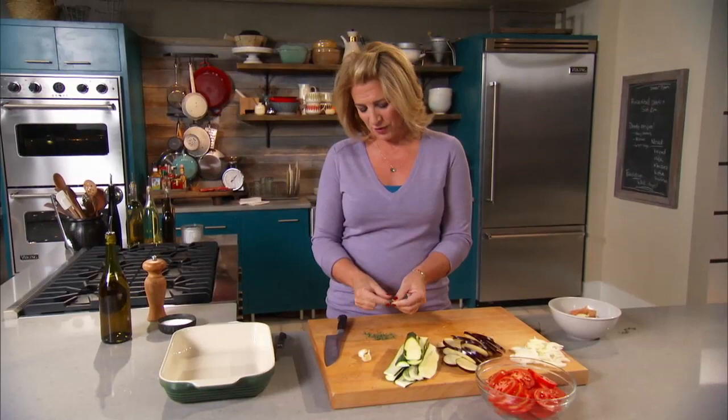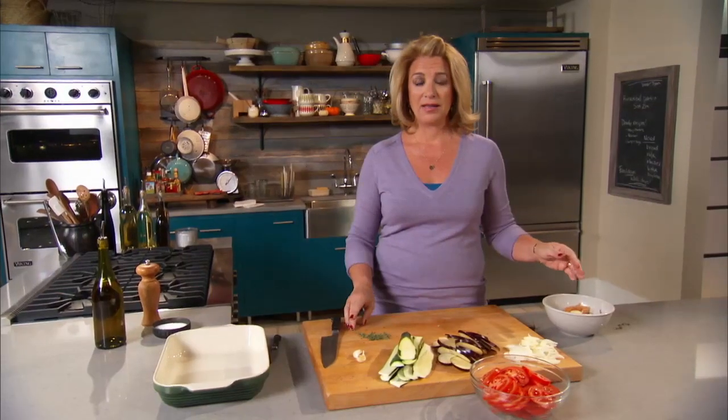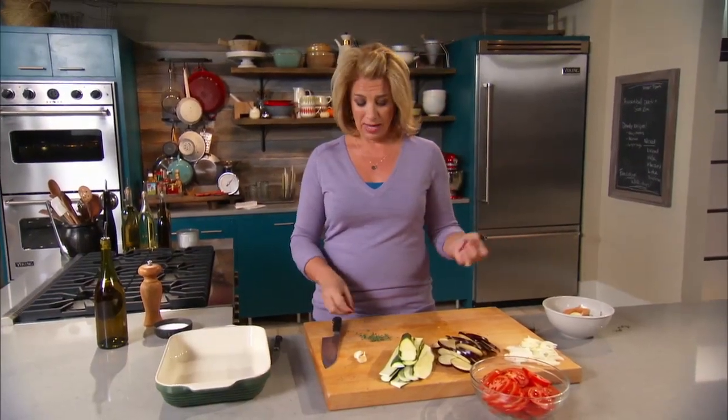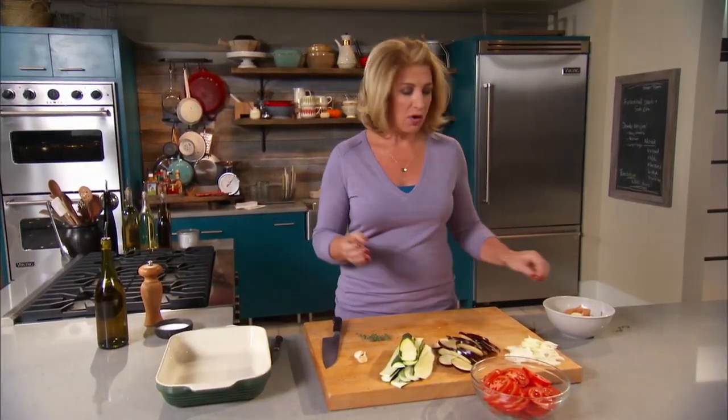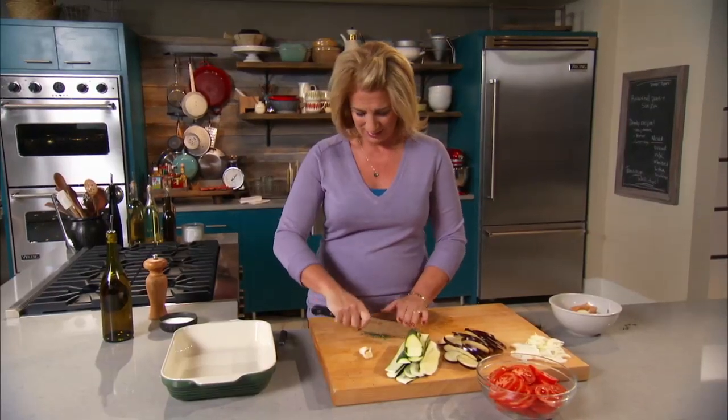The other thing about Thanksgiving and side dishes — when you have your turkey in the oven, and you think you're going to make pie, and you have side dishes to do, you've always got to be asking when is this happening, what can I do in advance? Well, this is a dish you could really get done in advance and then reheat it.